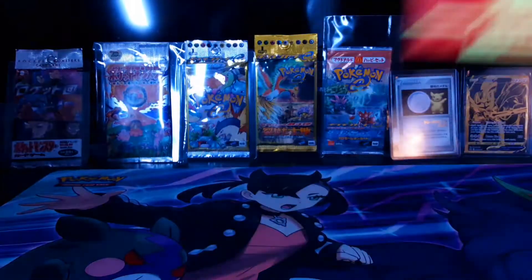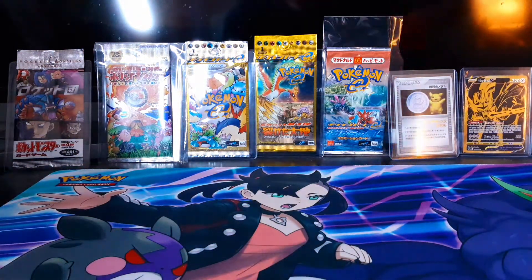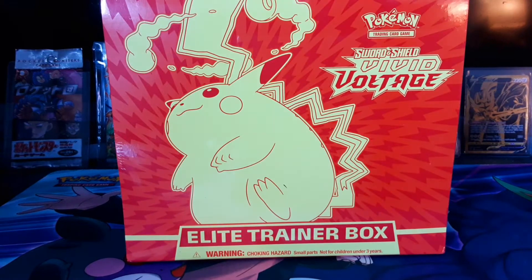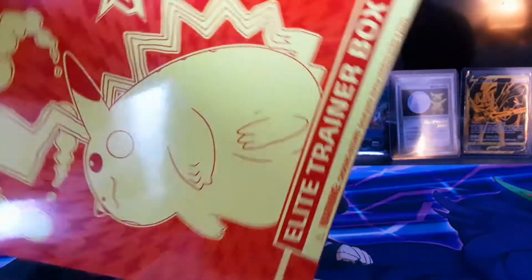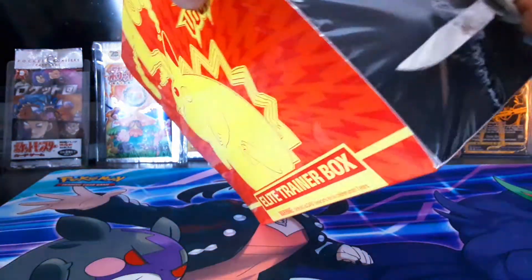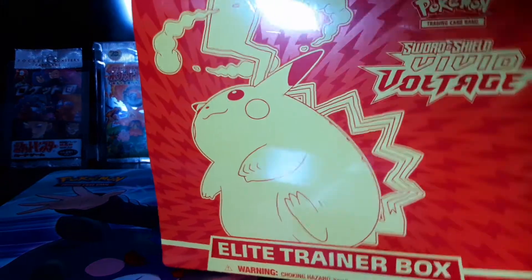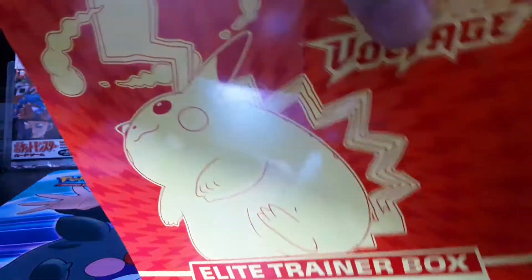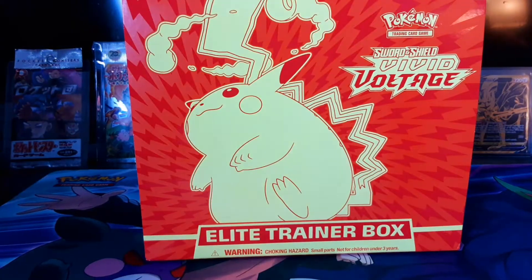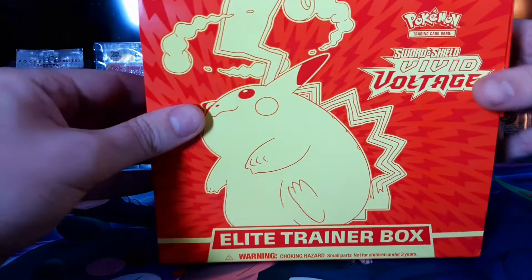Ladies and gents, thanks for tuning in yesterday as I made some alterations to my backdrop. Cleaned it up — I noticed it was dirty, so I'm cleaning up my life, folks. Let's crack into this thing with my trusty opener. No keeping it sealed now. I have one I'm keeping sealed, but this one I specifically got at GameStop for the channel, and I'm very excited.